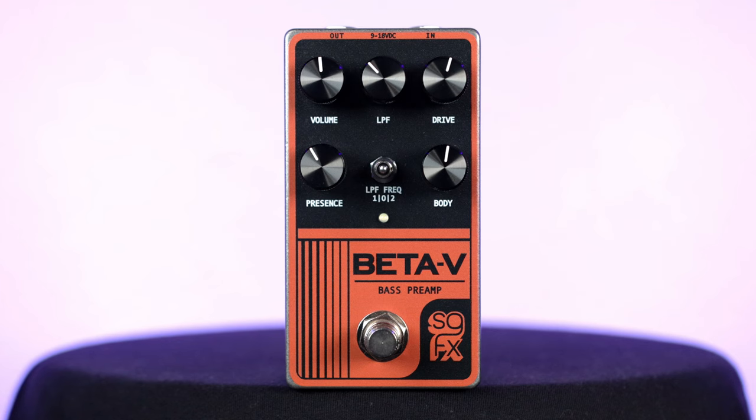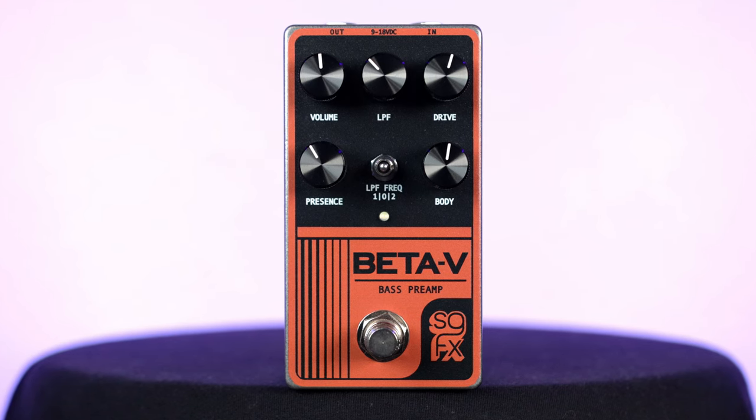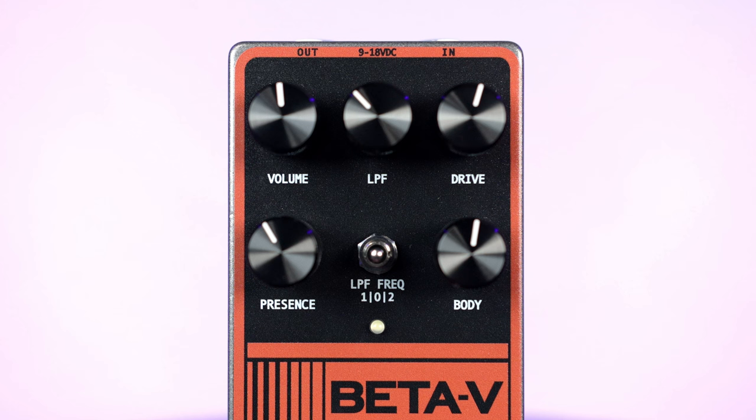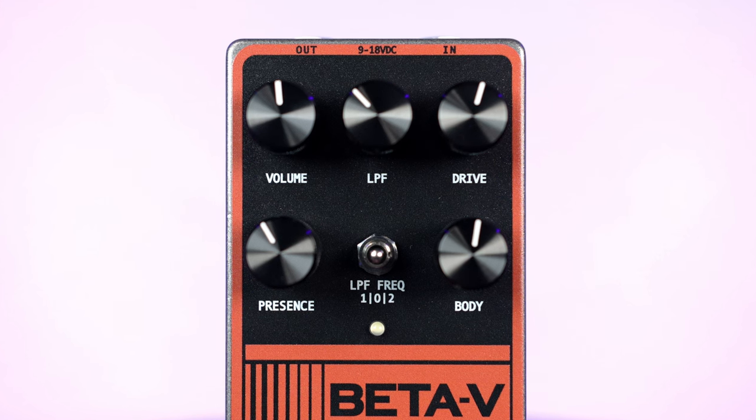You have two rows of controls — the top one consisting of three knobs, the second one consisting of two knobs and a three-way toggle switch in the middle. From your top left to top right is your volume control, which controls your overall output, and drive, which controls your overall gain. What this pedal really succeeds at is going from just a little to no gain, where it just adds a nice beef to your tone, and you can control the EQs and change it up how you want.